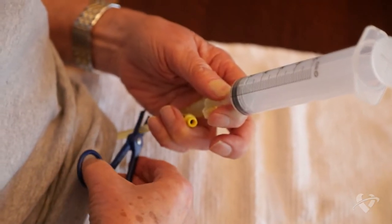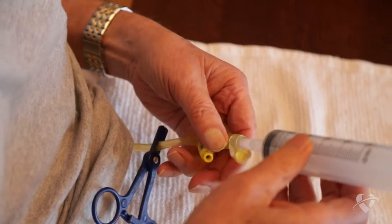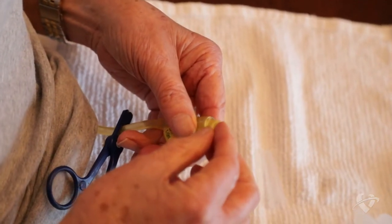Release the clamp or unpinch the g-tube before gently pressing the plunger to push the water through. Once again, clamp or pinch your g-tube before removing the syringe from the feeding port and replace the cap.